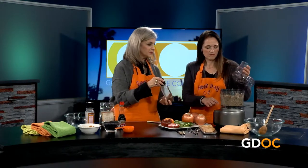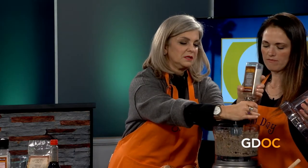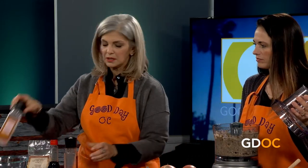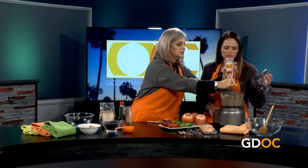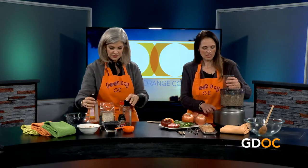Flip the lid off and we're just going to season it to taste with a little bit of pepper and some salt. Oh, it smells amazing! It's so good for you — it's a great alternative to some of those heavier spreads and pâtés.